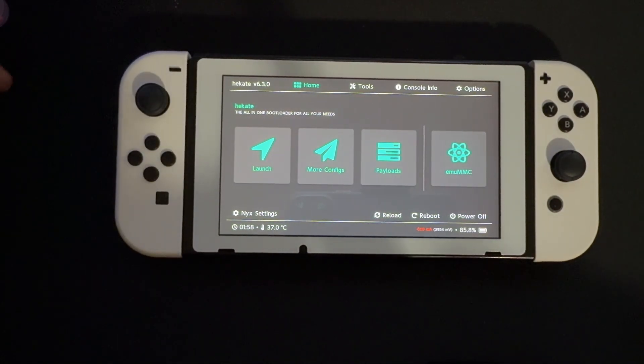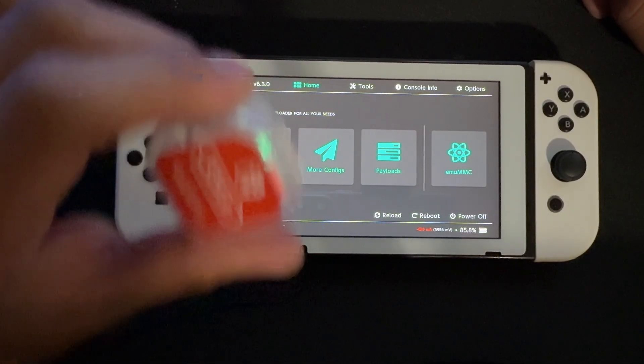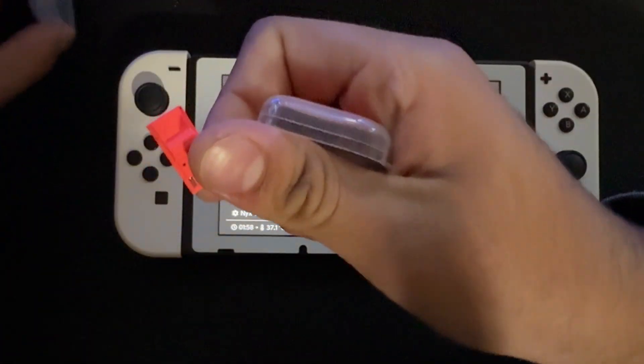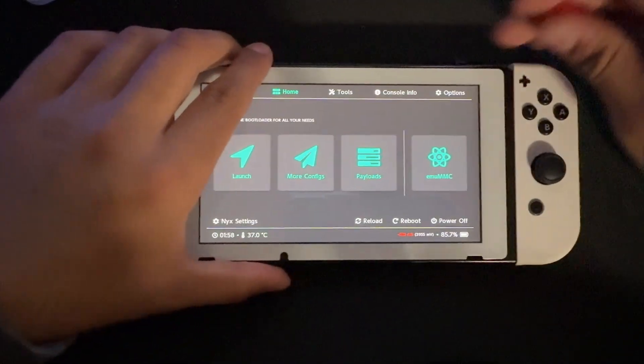Hey guys, LotusTek here back with another video. I made a video a while ago talking about how you're not gonna need this anymore once you mod your Switch, but that video is a bit outdated so I thought I'd remake it. Whenever you mod a Switch and you want to go back into custom firmware, you're always gonna need to use one of these things, but if you lose it, it's a bit of an inconvenience.